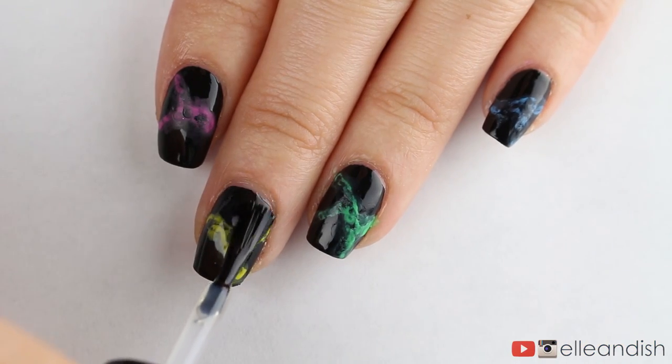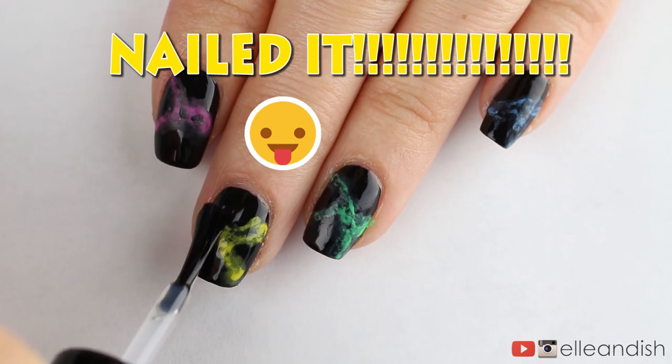And now I'm done, so I'm going to apply some top coat. I'd say this was a nailed it Tumblr moment, don't you think?